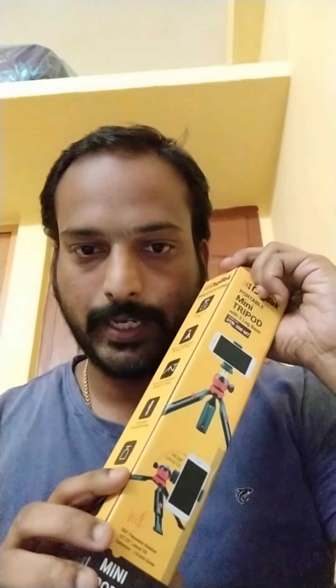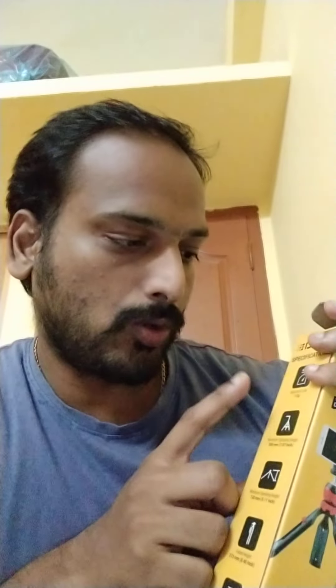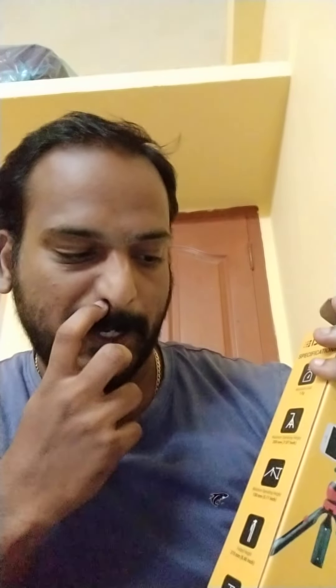We have to hold the mobile. We can hold it to 90 degrees. We have to check the maximum load. It has 1 cage and 20mm operating height. The minimum operating height is 130mm.